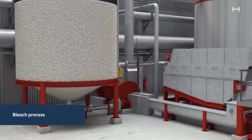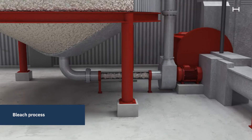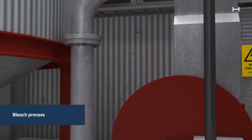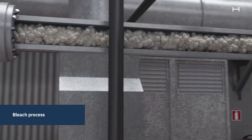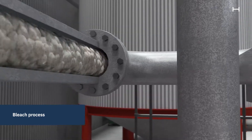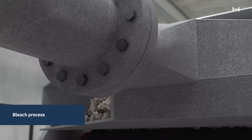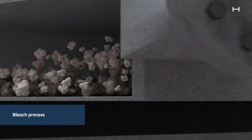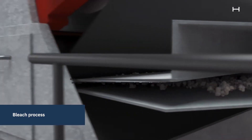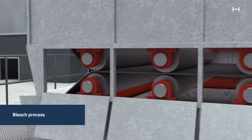The pulp is delivered to the bleaching plant, where water is removed in a dewatering process. The dewatering press works similarly to a paper machine. The wet pulp is led onto cylinders with blankets that remove the water.